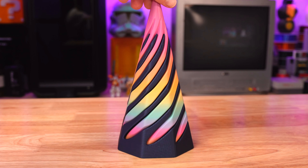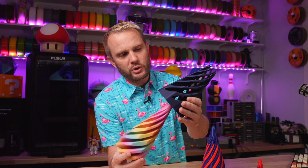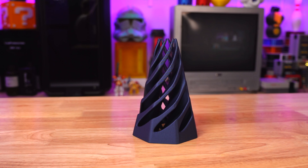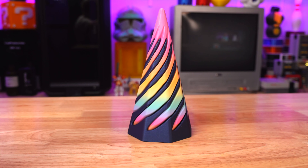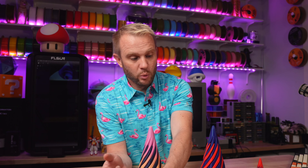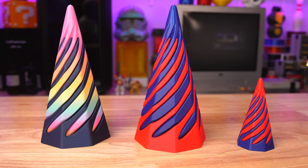This was printed with some fun Polymaker satin rainbow PLA — it's new stuff and it looks really cool. I decided to print a helmet out of it. The blue was printed on the Ender 3 V3 and the rainbow silk was printed on the A1.